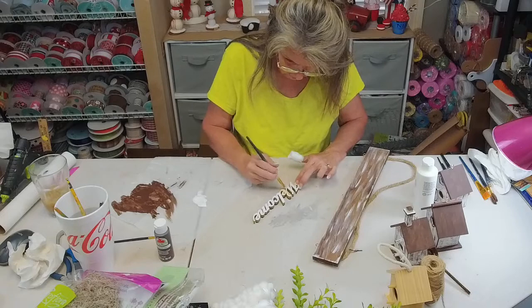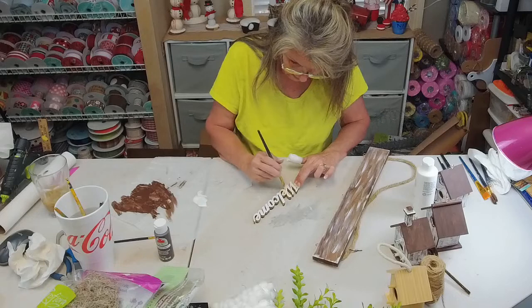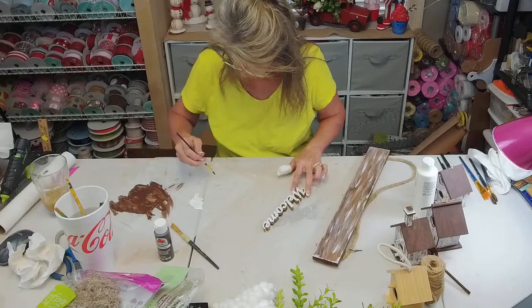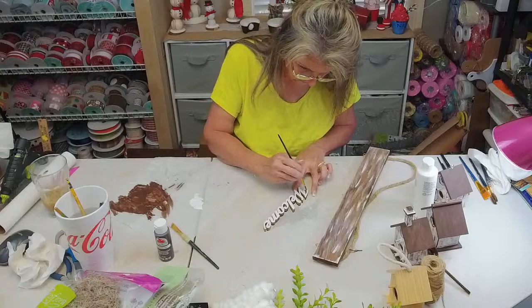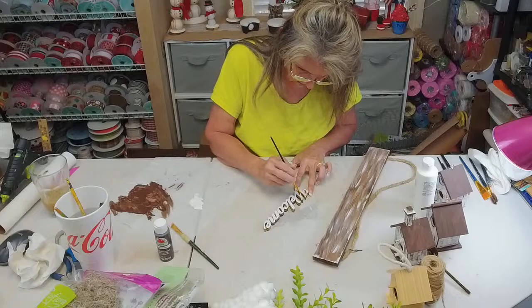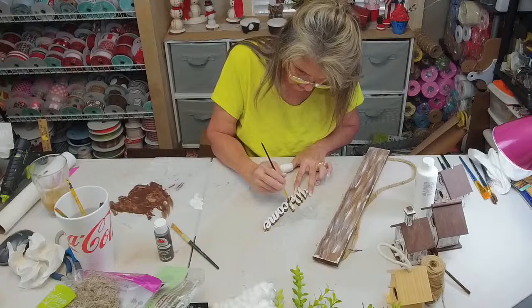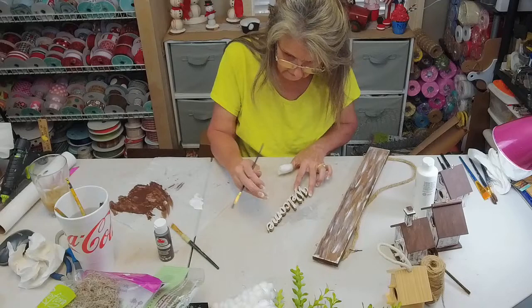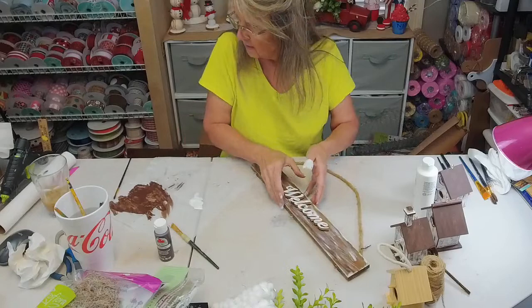Miss Robin had a bandage on her wrist last night — I said, 'Well, I've got a bandage on my thumb, we had rough weekends!' I told her we were accidents waiting to happen. Now I'm going to get my brown and just make some little lines through it. Easy peasy lemon squeezy — look at there! I did not plug the hot glue gun in, so while that's heating up...